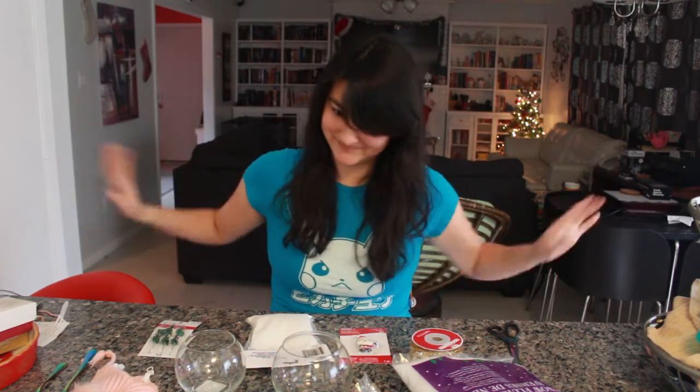The original project calls for a lot of miniatures and these huge fishbowls, and it's a really expensive project if you don't already have these things. So I thought, what if I could take this project and turn it into a dollar store haul?